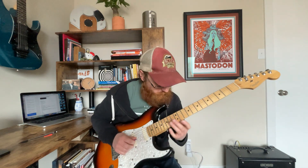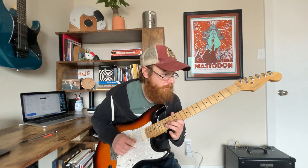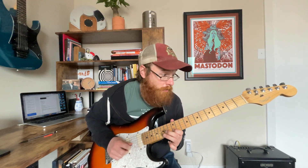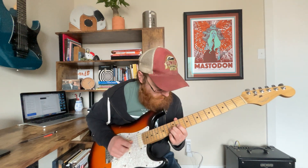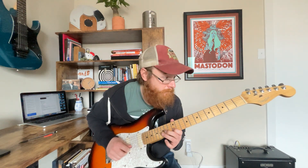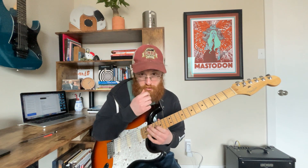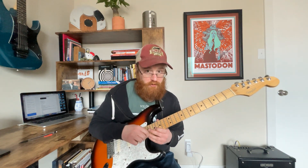Another one — box one, up here at the octave: 12, 15, pull off to 12, 14, slide down to 12 and hit it again. I'm trying my best to land on chord tones of either E minor or G major with this.